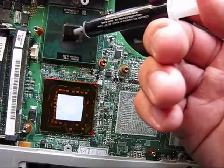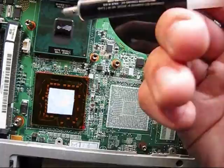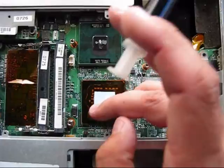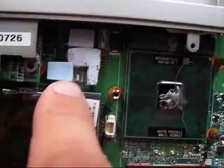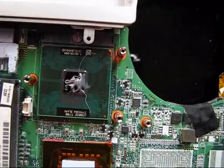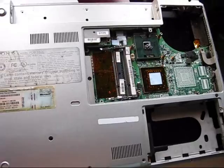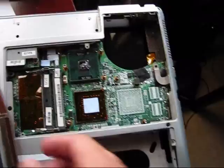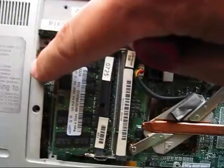I apply some new thermal compound. I'm using Icikara Diamond 7. The GPU doesn't require much — just a small amount right there in a pouch. This one is on the GPU and some thermal compound. I recommend using Arctic Silver 5 thermal compound — I used Icikara Diamond 7 here. Install the heat sink back on and tighten the bolts, using the short bolts — three of them right there and two of them right there.